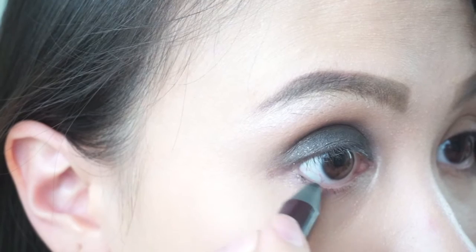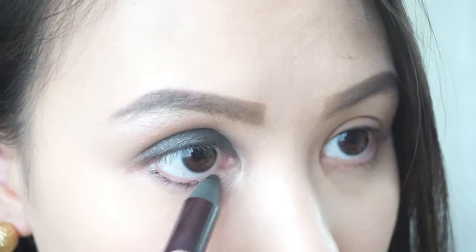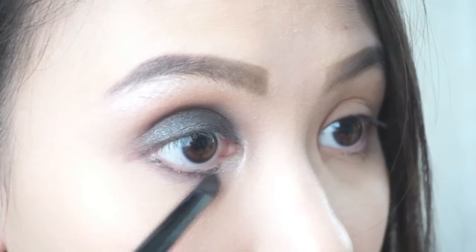Also apply the shadow crayon on the bottom lash line, then blend with a brush or a q-tip.